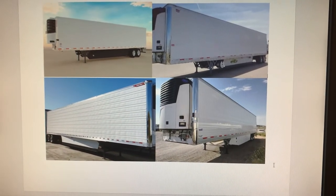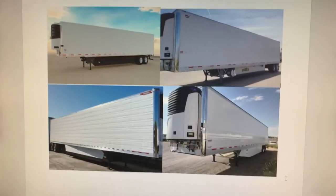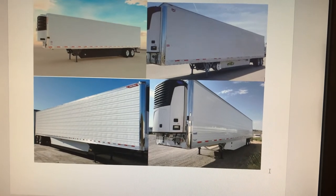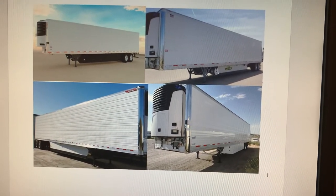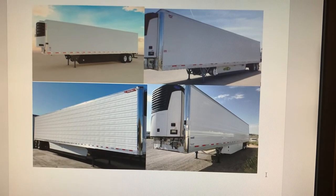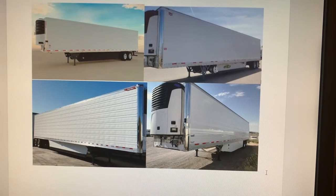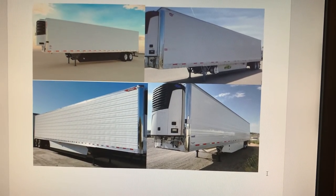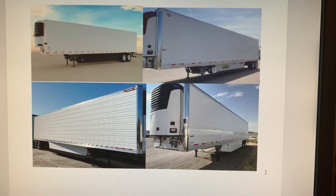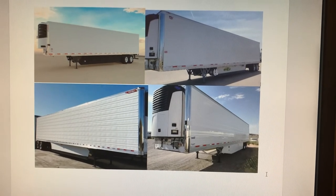Great Dane is my favorite. Great Danes are long-lasting — it's a trailer that you will buy today and could literally use for the rest of your life if you're an owner-operator. I had a 2006 Great Dane and used it until 2018; the floors remained clean and I never had any troubles. I also had a Utility, and Utility floors start to show age over time, but Great Dane's floors stay solid and don't give.